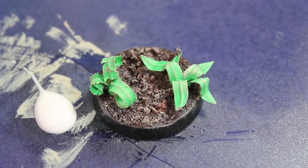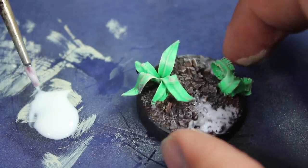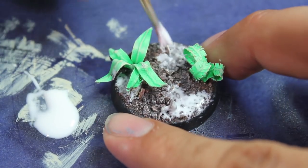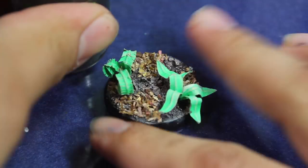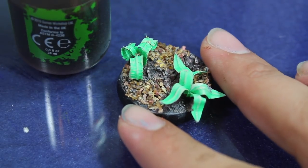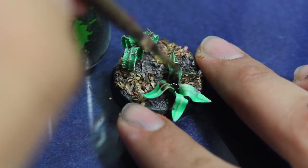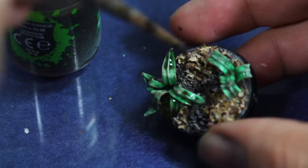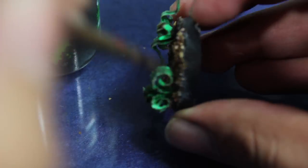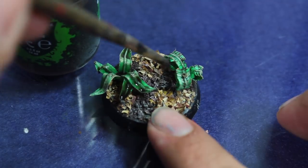Once that was done, to help this look like a jungle base I flocked it with a little bit of loose leaves — there's a link in the description to the video where I showed how I made these, but basically they're just dried leaves. Once that was dry I washed the leaves with Agrax Earthshade to give them a little more definition and to help tie all the colors of the base together, because I didn't want anything on the base to stand out too much. You always want the miniature to stand out more than any aspect of the base, unless it's a diorama base.